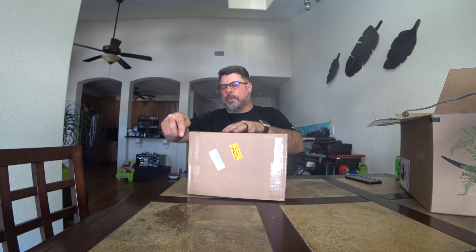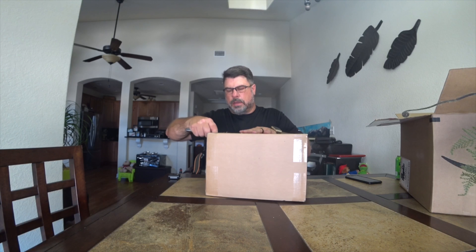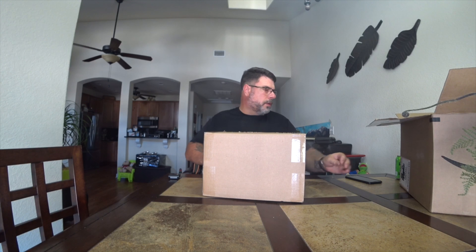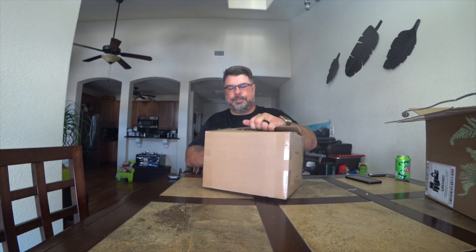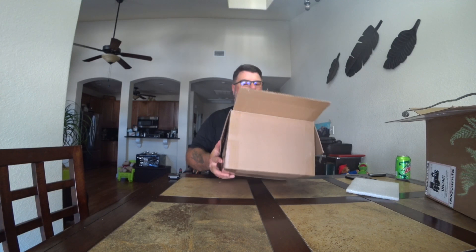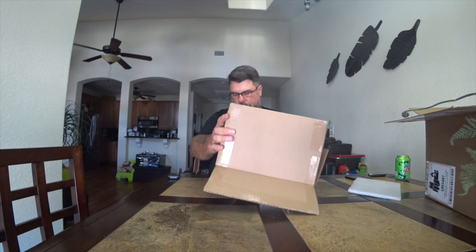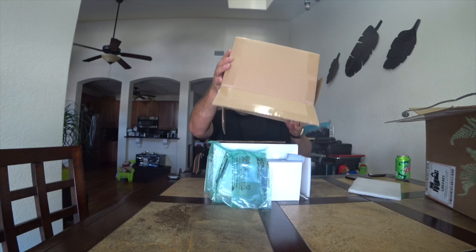This one was actually bought off Amazon. I've had really good luck with them — sometimes you pay a little bit higher, but I get what I order. I get it at a good price, normally below normal retail, and their return policy is just awesome. This is the Fly More combo with some extras.